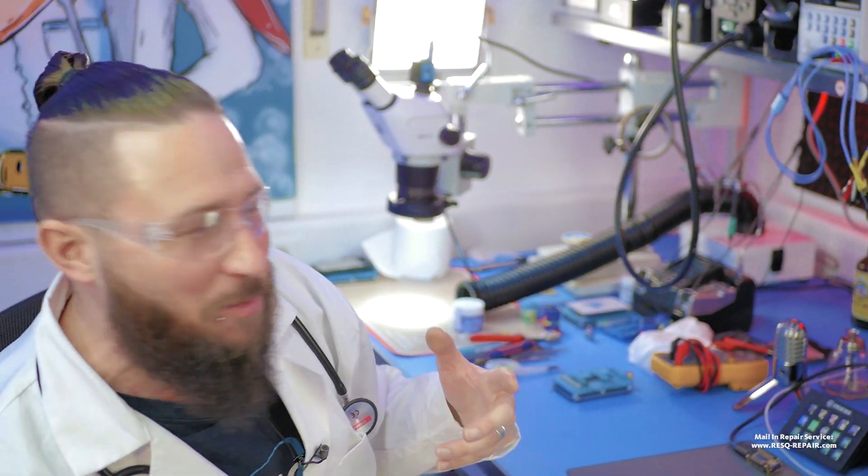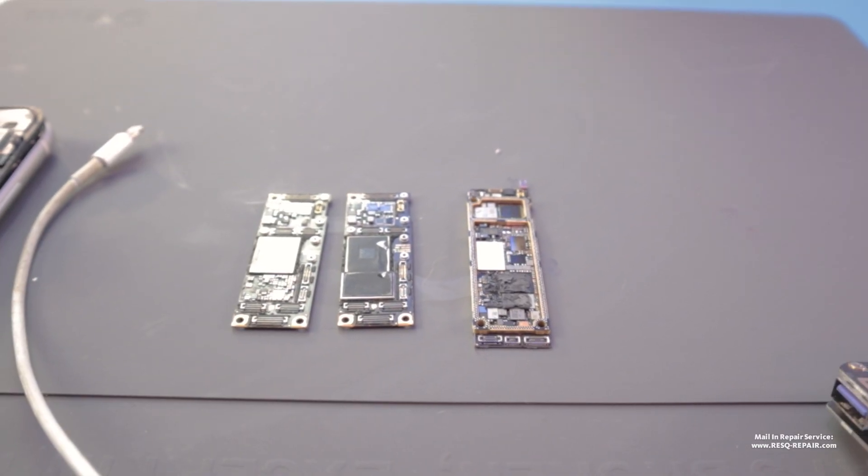Rescue, data and repair. My name is Dr. Ben, and welcome to a new video. Today we solve a half backlight issue on an iPhone 11.